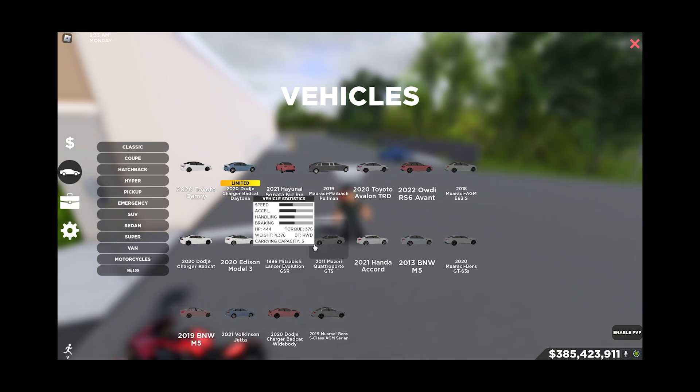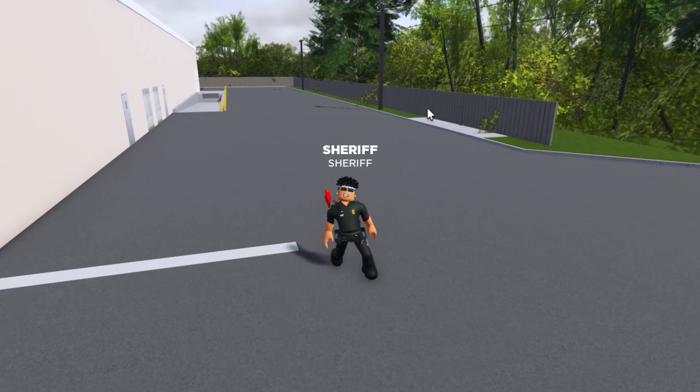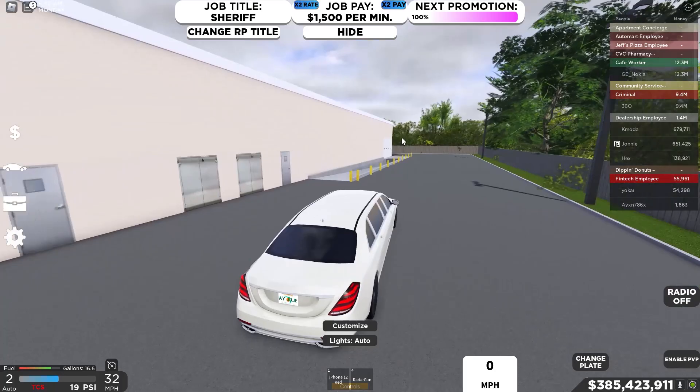You just have to upgrade these and put some drift tires on them. Heck, even if you want to use a Maybach limo, put some drift tires on this thing and you're going to be swinging corners like it's nothing.